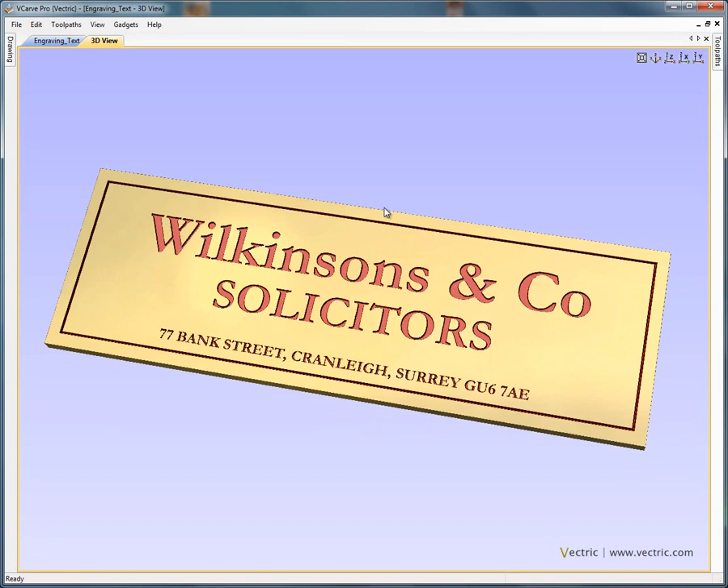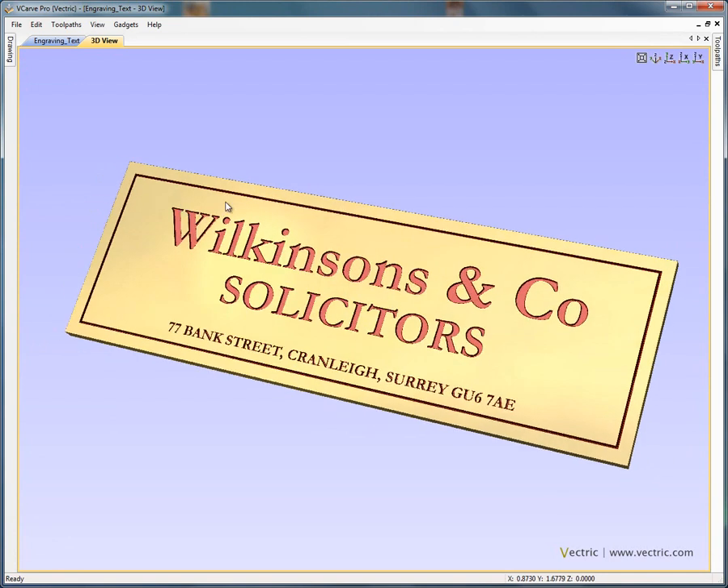Hello. In this tutorial we're going to show how to use VCarve Pro or Aspire to design and engrave a brass plaque, such as this solicitor's sign displayed in the three dimensional view. We're going to show how to layout the template for the sign, add the text, edit the text, and then proceed to calculate engraving toolpaths.